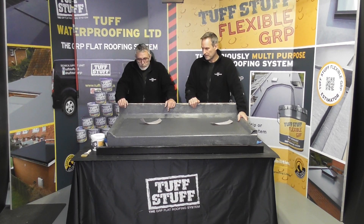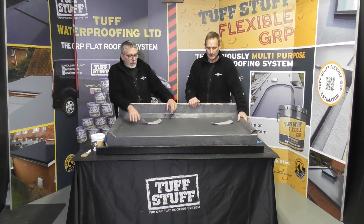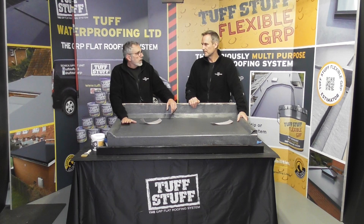You're with Sean and Andy from Tough Walls Proofing. In this video we're going to show you the top coating of this roof example that we did earlier.